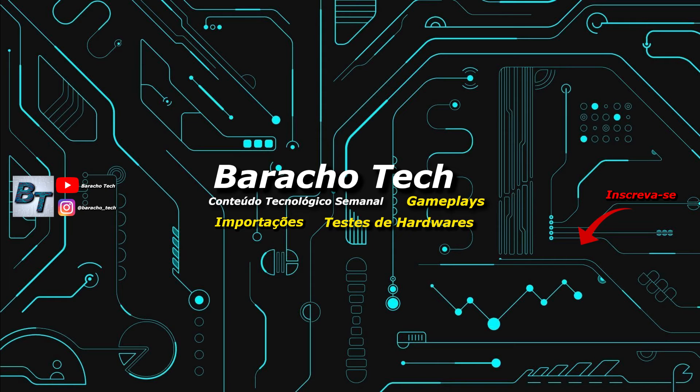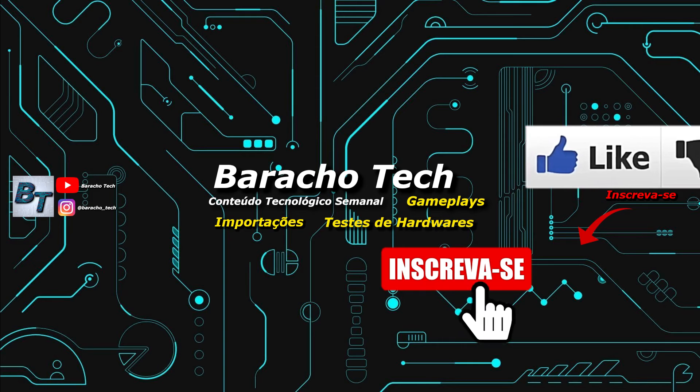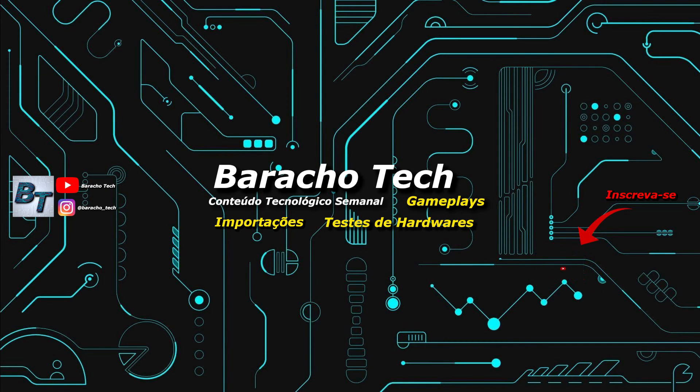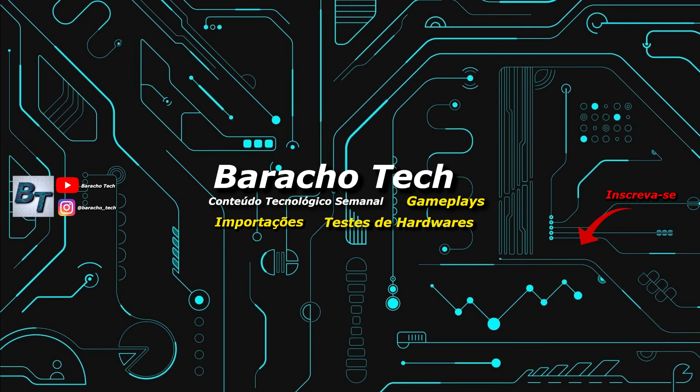Agradeço desde já. Se você acompanhou o vídeo até o final e ainda não deixou o like, deixa o like e se inscreva no canal Baracho Tech, caso não seja inscrito, e ative as notificações. Continue acompanhando o nosso conteúdo semanal tecnológico. Chegará mais uma encomenda essa semana do AliExpress e em breve novo vídeo no canal — não percam. Acompanhe nosso Instagram: @baracho_tech — o link estará na descrição do vídeo. Um grande abraço e até a próxima. Tchau!